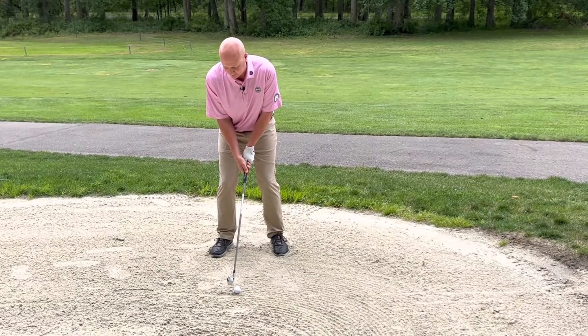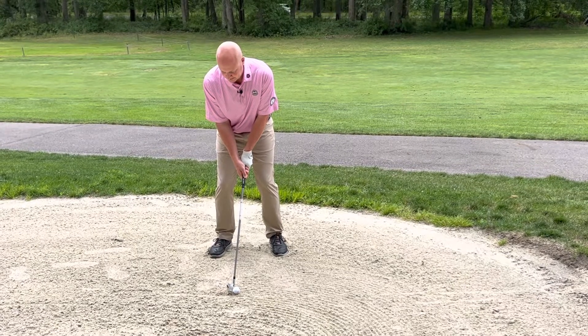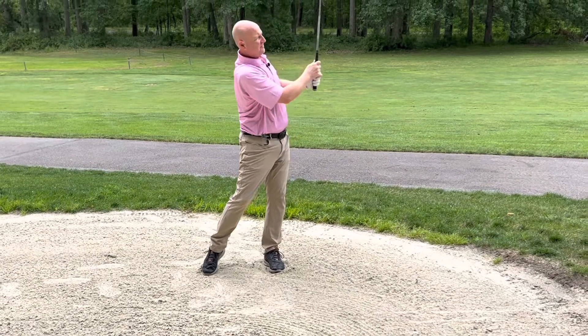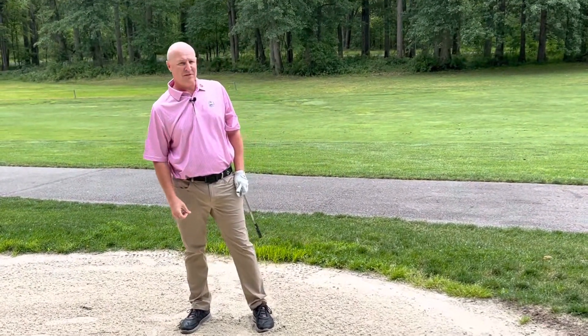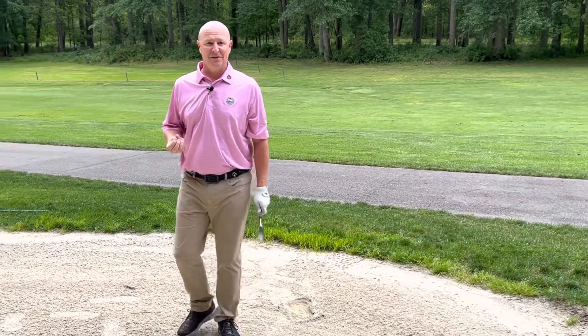Then we're going to have a little bit of sand movement — not too much, though. Lower body stable, nice and balanced. And just like that, we've been able to conquer the dreaded fairway bunker, which puts a lot of fear into the amateur golfer.